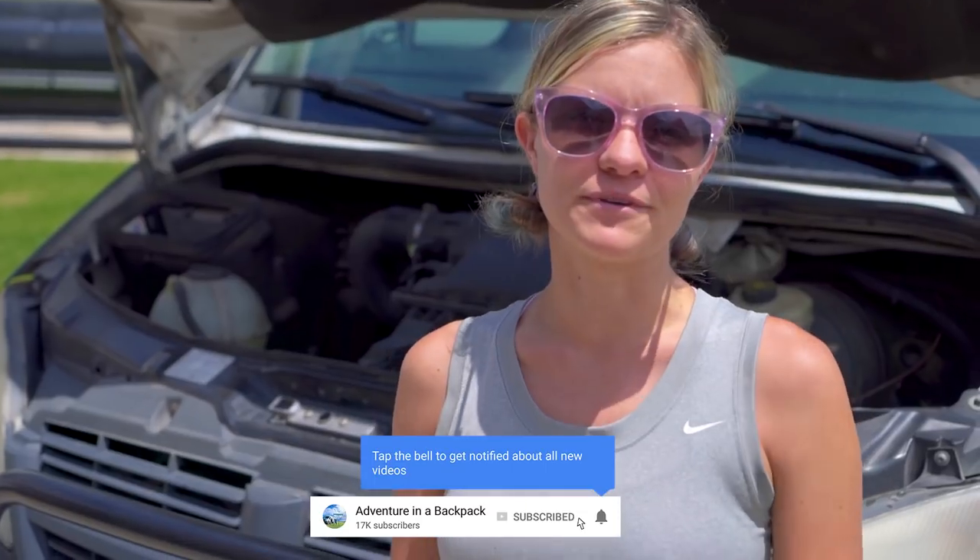Hey everybody, it's Steph from Adventure in a Backpack. Today we're going to be doing an oil change on our Sprinter van. When we're not doing maintenance on the van, we travel around full-time in our custom DIY Sprinter and have as many adventures as possible. If this sounds like your kind of adventure, be sure to subscribe below and hit that notification bell. Let's change the oil.